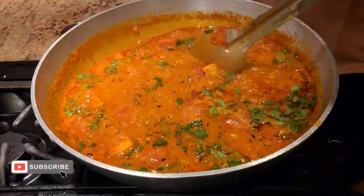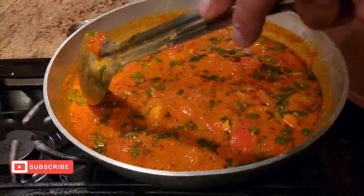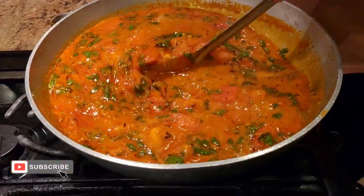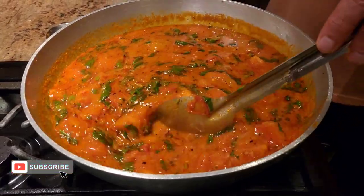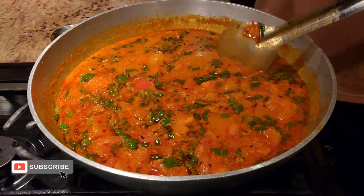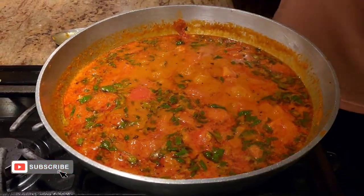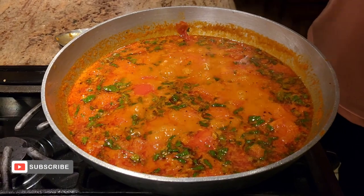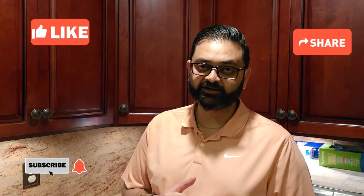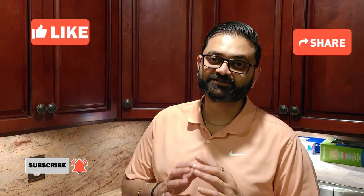Our food is ready. Traditionally, Sev Tamatar is served with Ratlami sev — if you can't find Ratlami sev, you can use any sev you have, just make sure it's a little thicker, not a very fine sev. Right before serving, put the sev on top, add a little more dhania, and your dish is ready to go. Let me know what you want me to make next — until then, see you soon, have a great day!